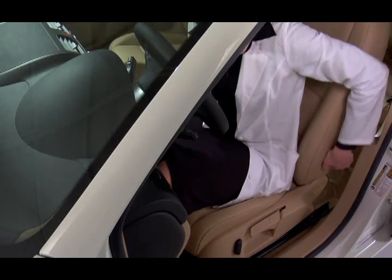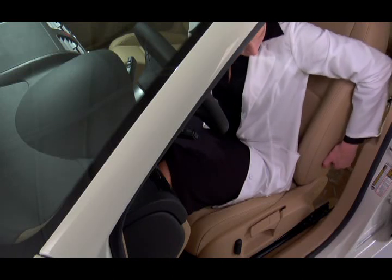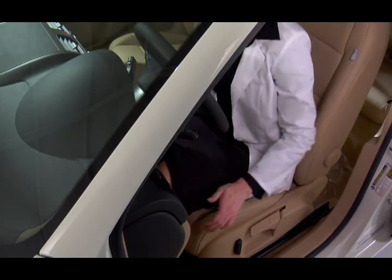The lumbar support also adjusts more easily if you lean forward before you rotate the knob. Toward the dash to move forward, away from the dash to move backward.